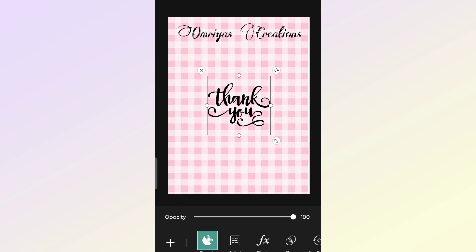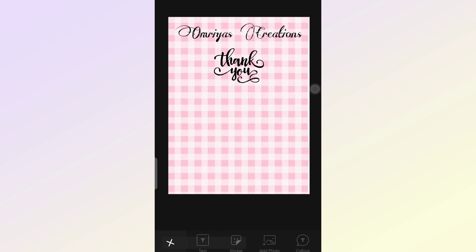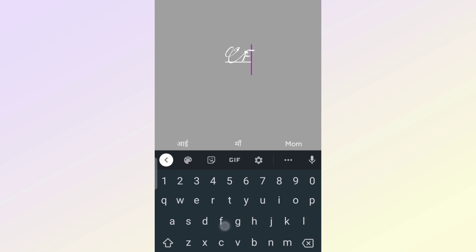Also you can make your card more effective by adding a message like, "Thank you for the confidence you have placed in my small business and for allowing me to do what I love." The style of the font and the color of the font can be changed.